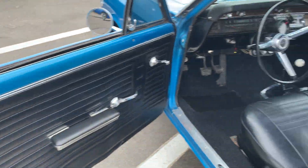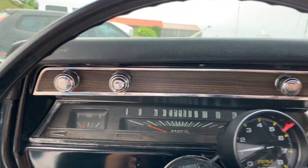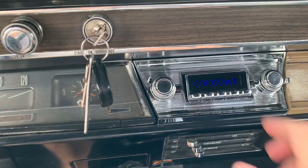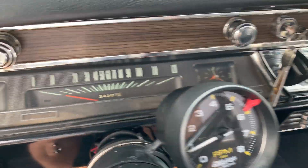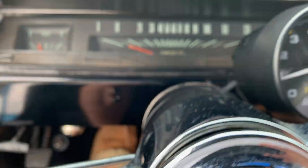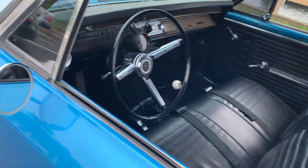We're gonna open her up — it's pretty nice. Let's get in and start it up. The new radio works, the heater works, the blower works. All those gauges work. The clock doesn't work, but the speedometer works, fuel gauge works, lights work, wipers work. There's a cone under the dash that works too.